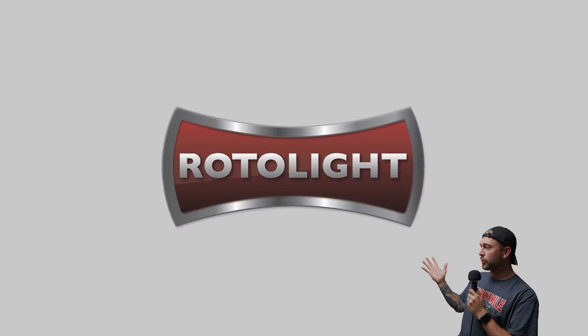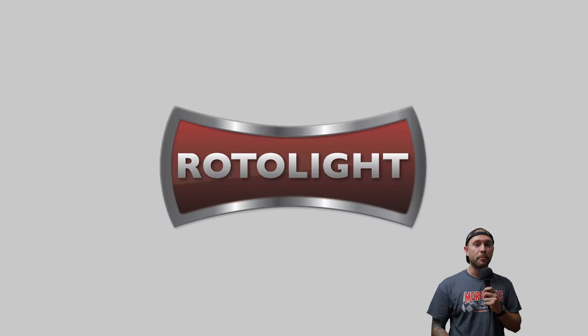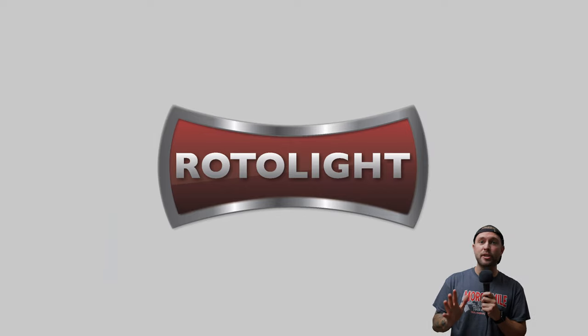Today's video is sponsored by Rotolight. Stick around to learn more about the Kickstarter campaign for the brand new EOS 2 and Neo 3 lights.